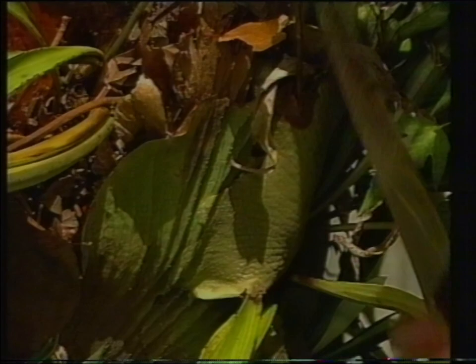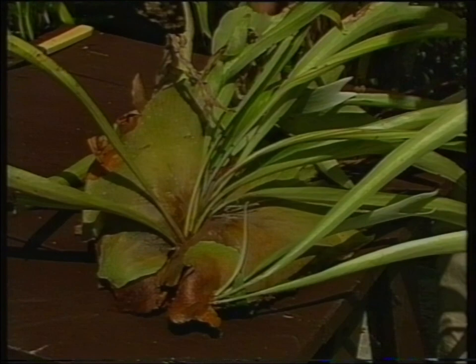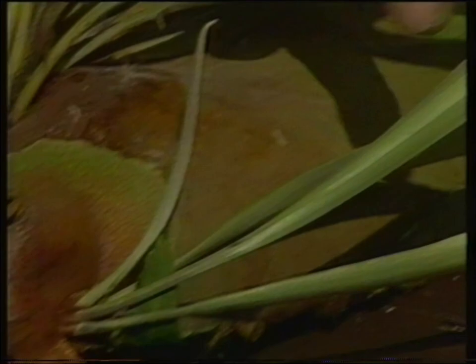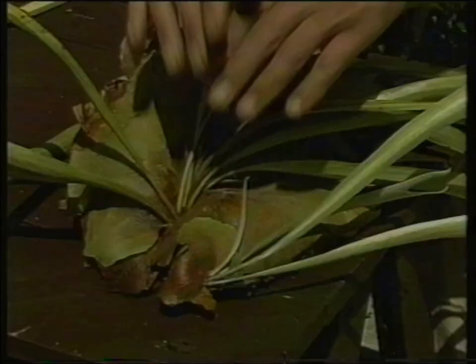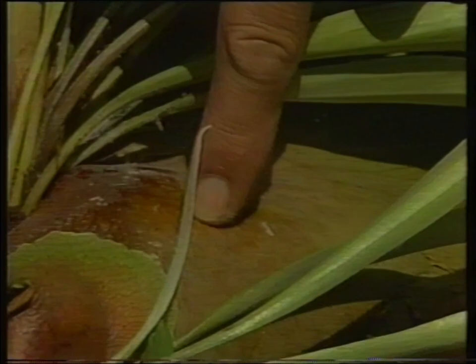We've got one nice little segment here. That's the Elkhorn fern, and now you can see how unusual and different it is. It has two distinct types of fronds or leaves. The clasping one at the back is sterile — it grips the plant onto whatever you choose to put it on. And these longer fronds, which arch down and produce the spores on the end, are the fertile ones. On this division, we've actually got two small Elkhorn ferns. We can either keep them as one or make another division by simply cutting across. In this case, I'm going to leave it entire.